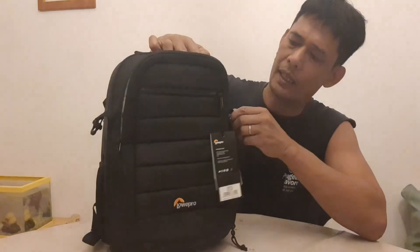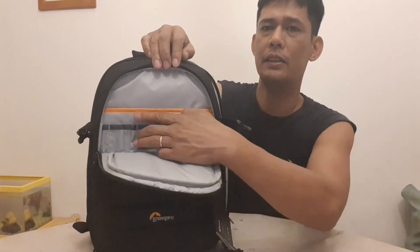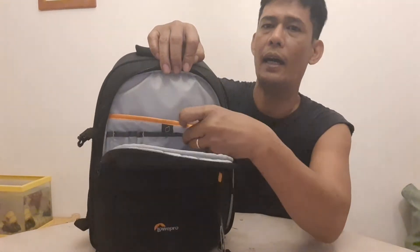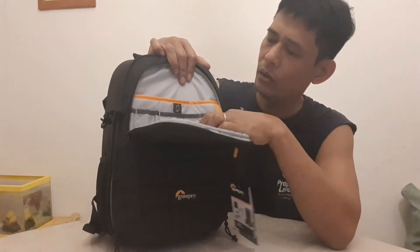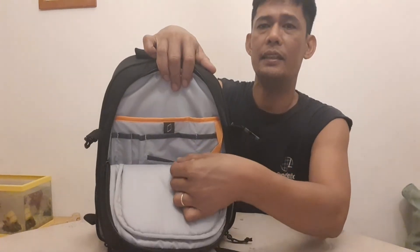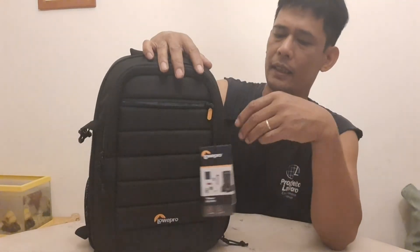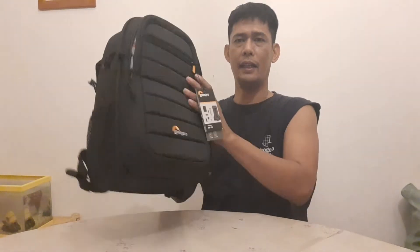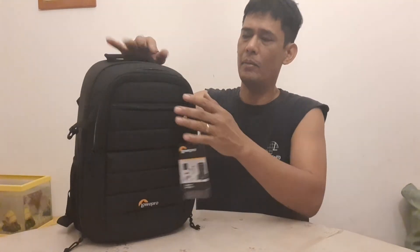Dito naman sa harap, pwede mo din siyang lagyan ng mga other accessories — katulad ng mga iPad, o mga SD card, cell phone. Pwede mo siyang lagyan. Hindi siya ganong malaki guys, ayan ang size lang niya. Maliit lang siya.